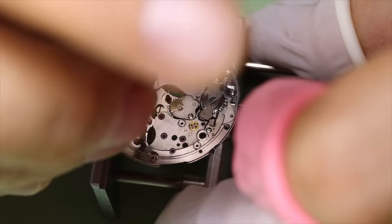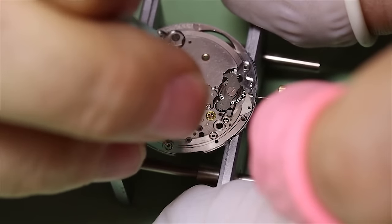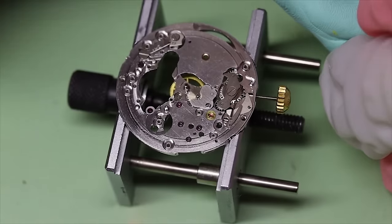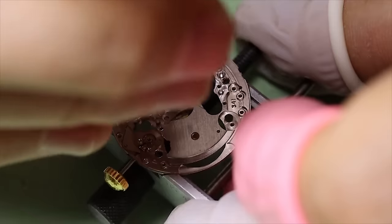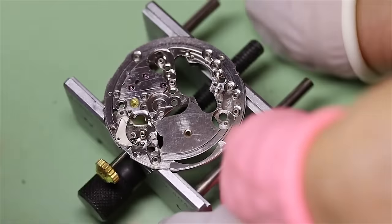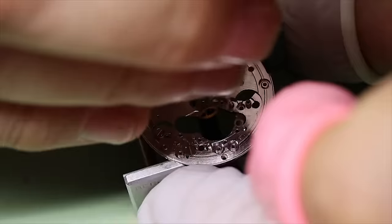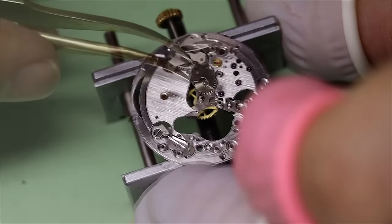Now we can take off the last piece of the automatic works, and then we can take off the center wheel bridge. You can see these two big screws there are actually for the center wheel bridge, and it is nice to have big screws. We will shortly do a video on an Omega 1000 series where we will do a lot of cursing over the size of the screws.